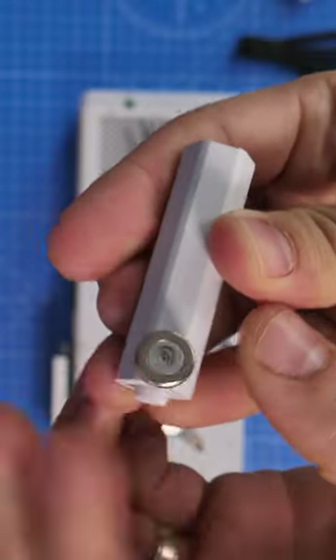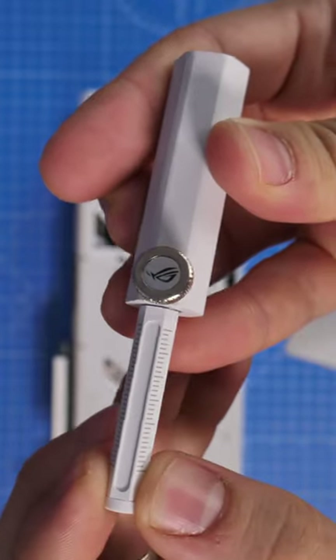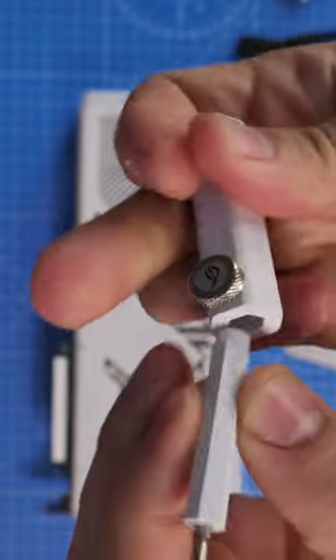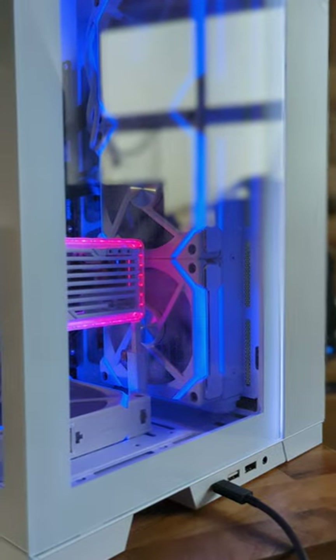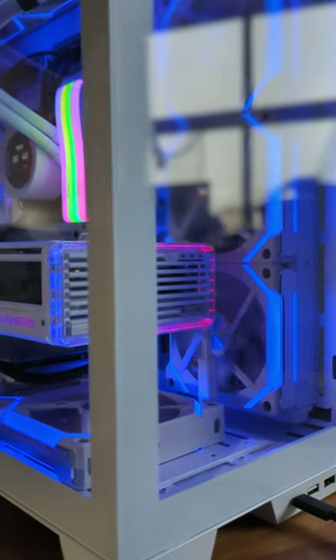That's the RTX 4090 from ROG in white, and it also comes with interesting things like this little screwdriver setup, which also doubles as a GPU anti-sag bracket that you can stick into your case. It's magnetic on the bottom, and you can see it just placed at the back of my Dynamic Evo here, just holding that GPU up at the end.